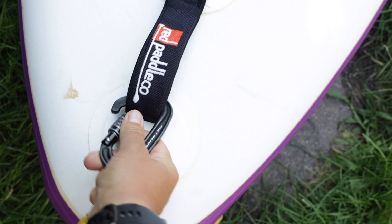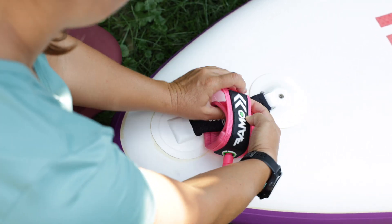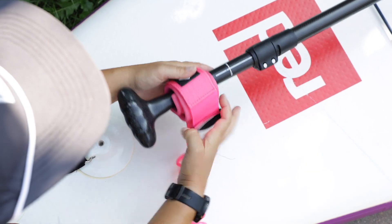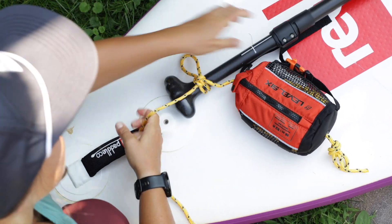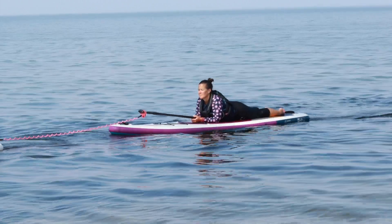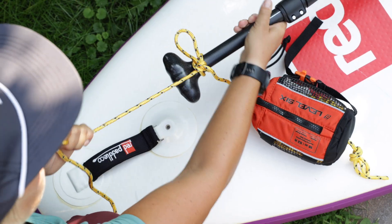Using a front handle on the board or D-ring, secure the tow rope with a carabiner or knot, or attach the ankle-calf part of the leash. If there isn't a front handle on the board you're towing, use their paddle. Wrap the leash or rope around the shaft of the T-grip part of the paddle. Have the person in a prone position laying flat on their board with their chest on the paddle blade to secure the paddle and keep the person stable, limiting the risk of falling off.